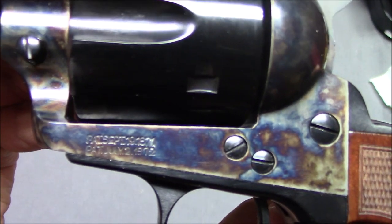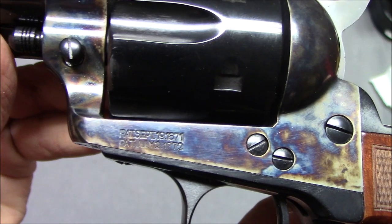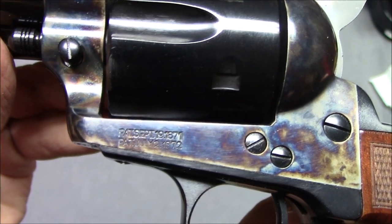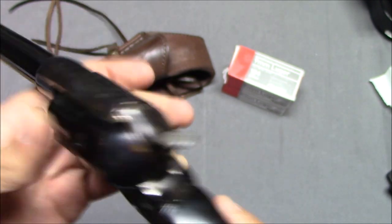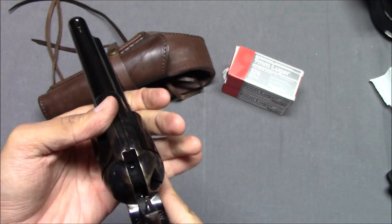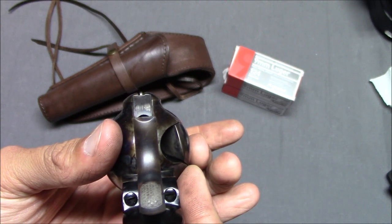There is some patent information on here — that is patent information for the Colt single action army, which has expired but you can still put it on there. Cylinder. Rear sight — the rear sight is very much just a trough. The sight picture is very minimal.